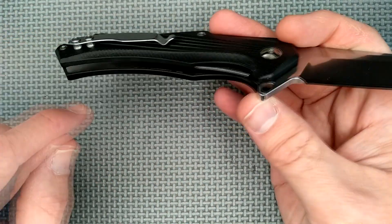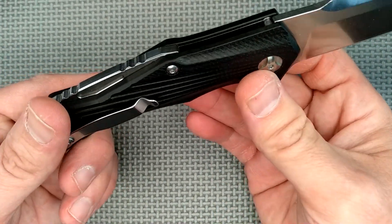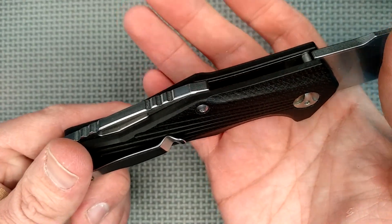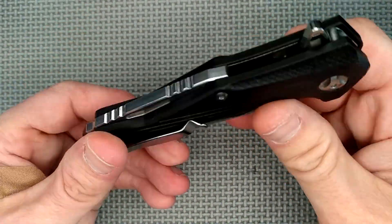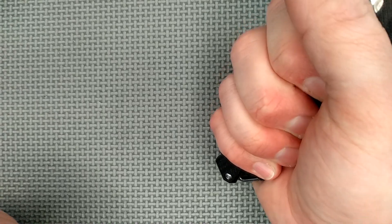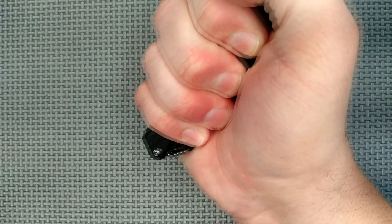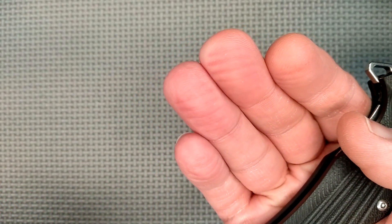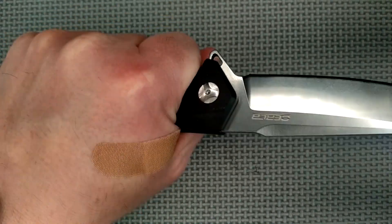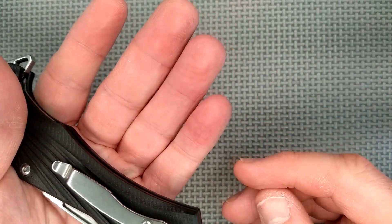The liners are not skeletonized at all — they are recessed, so the G10 stands above them and you don't see the liners unless you look at the edge. There's 3D milling on them. When squeezing hard in a fist grip for just a few seconds, you can see the lines dig into the fingertips — it kind of digs in, not the most comfortable for extended use.